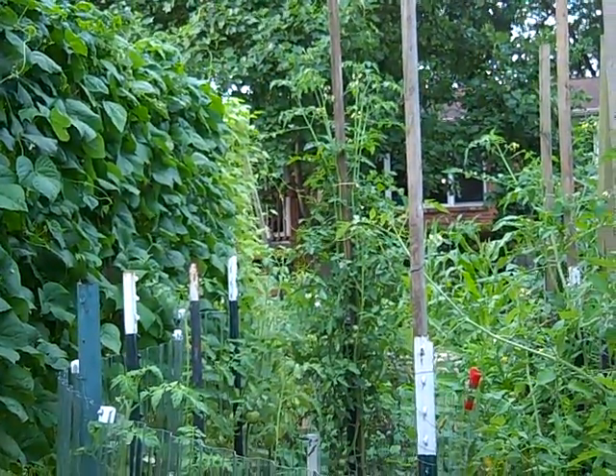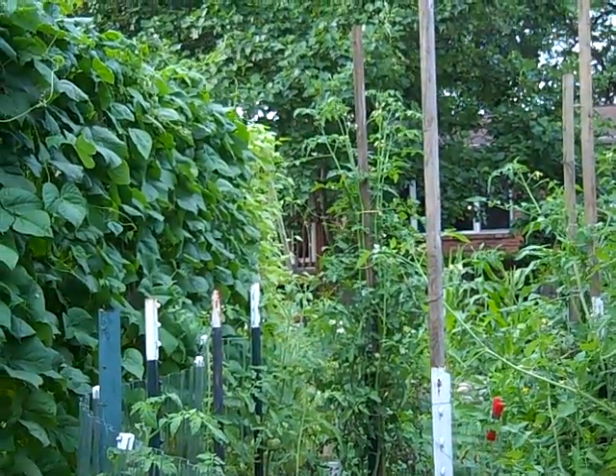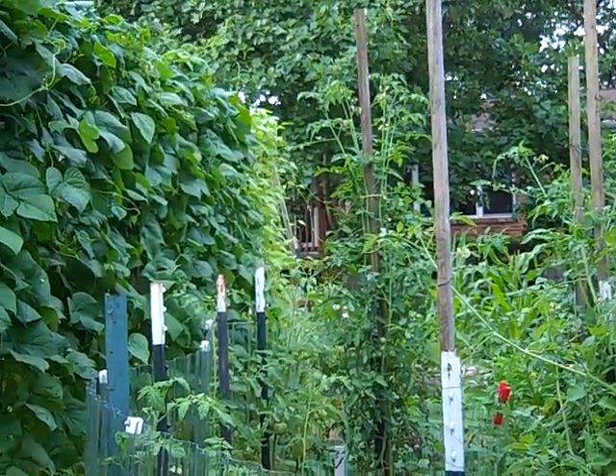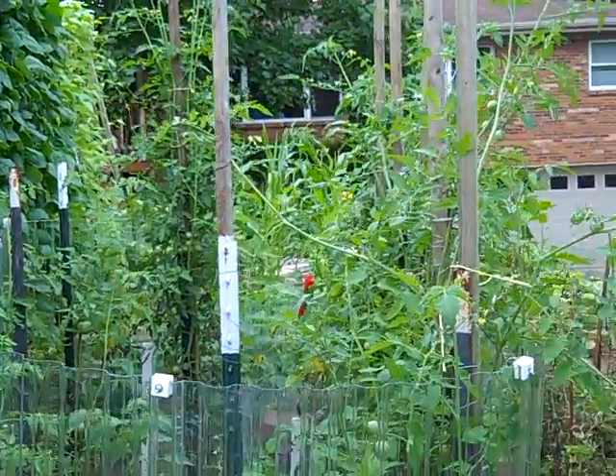Hello, this is Paul and this is gardening in Lexington, Kentucky with a little confession. Maybe one of the more stupid things I've ever done in gardening. You see, I've built this protection around my tomato plants.